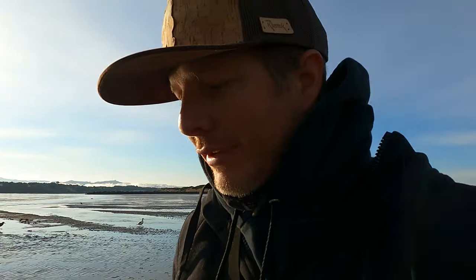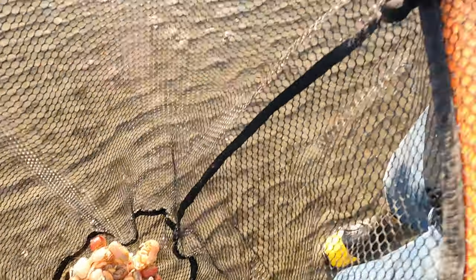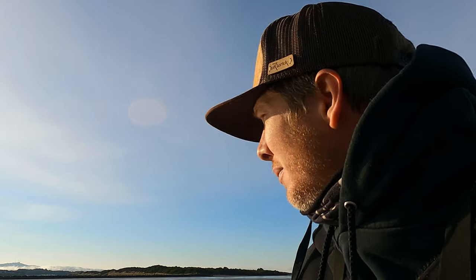We have collected probably two dozen or so good sized sand shrimp - like the sand shrimp you're looking for. Now it's time to turn this bait into fish. Let's do this.